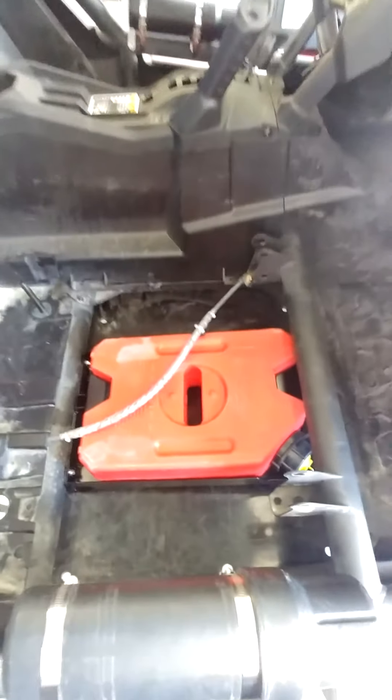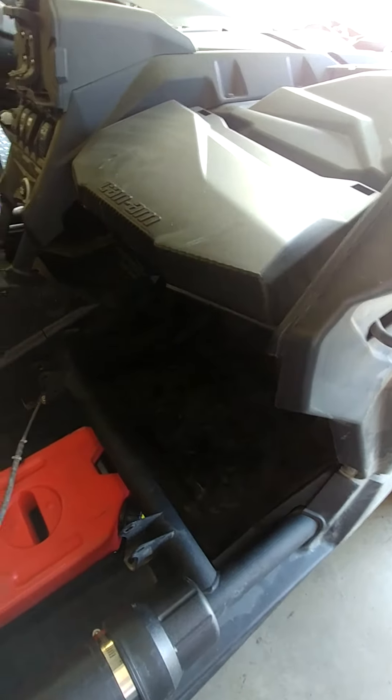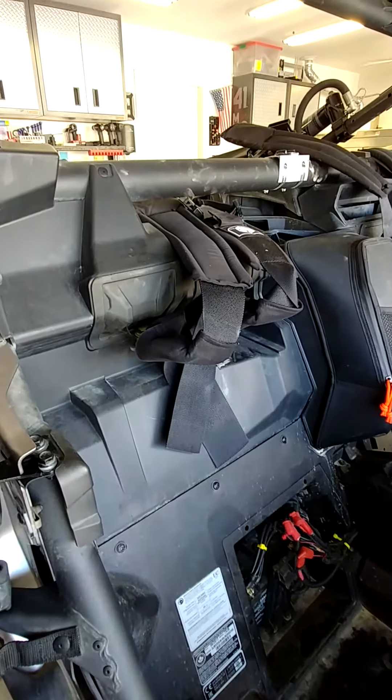I'm not really worried about it — some people might be freaked out that it's underneath the seat. But when you think about it, the stock gas tank is underneath the glove box, right in front of your knees. On a lot of other side-by-side models — the Yamaha, for instance — you actually sit on the gas.